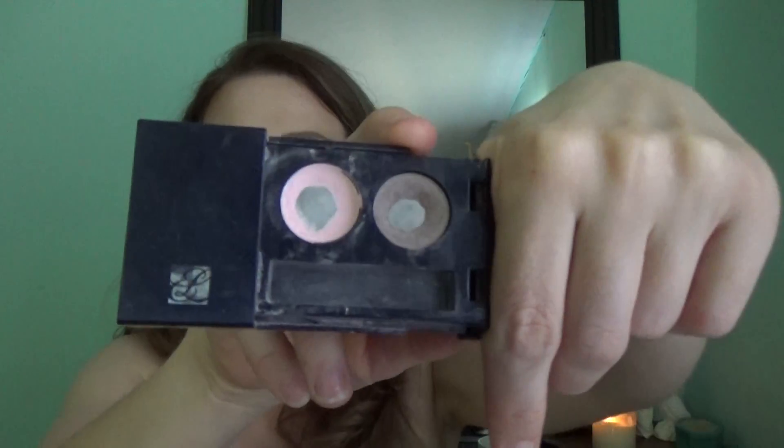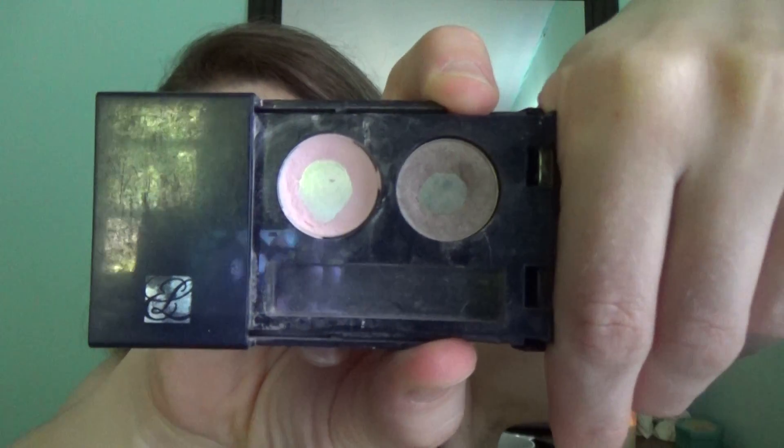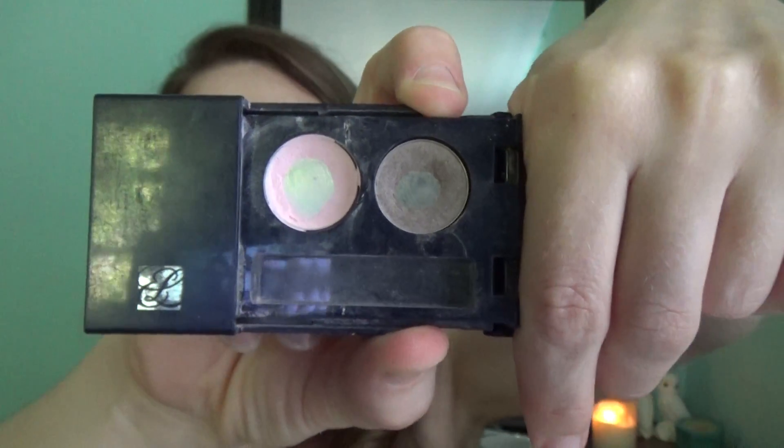Next was a Lancôme or Estée Lauder little duo that I got when I purchased a certain amount — you'd get a little goodie bag. I repressed this petal pink colored one, so there's really not that much left. The other color — I think I've made a little bit more of a dent but I can't really tell. It was a lot harder to go through the eyeshadows than what I thought — it takes a while, just because it's such a tiny little space on your face.